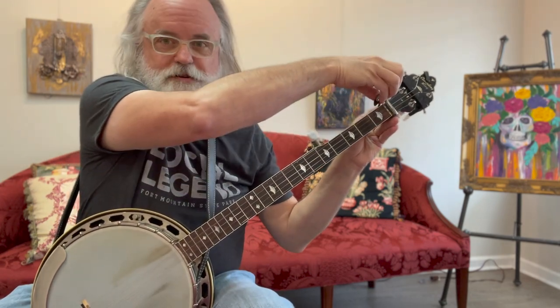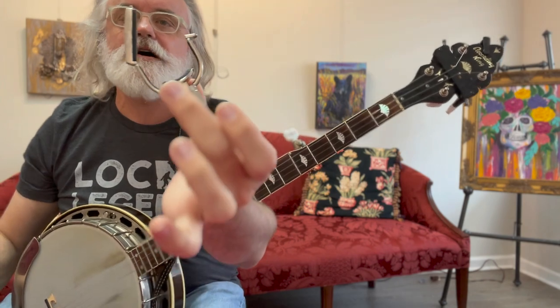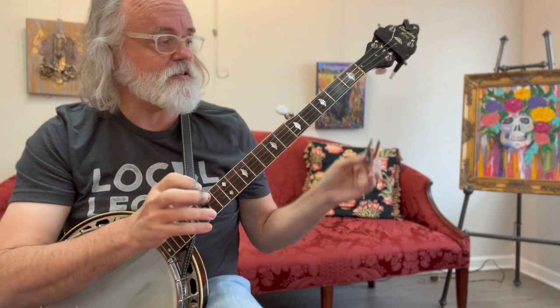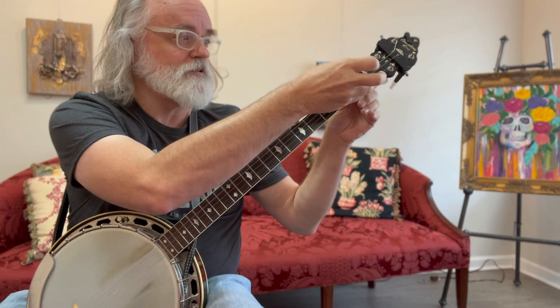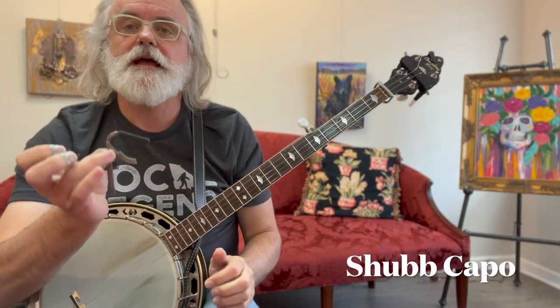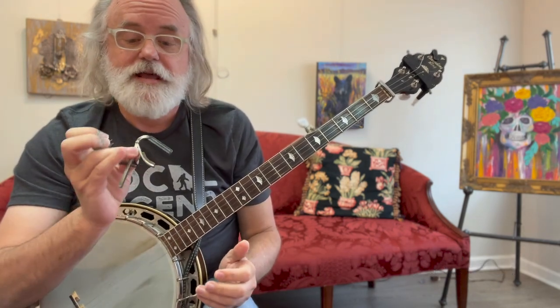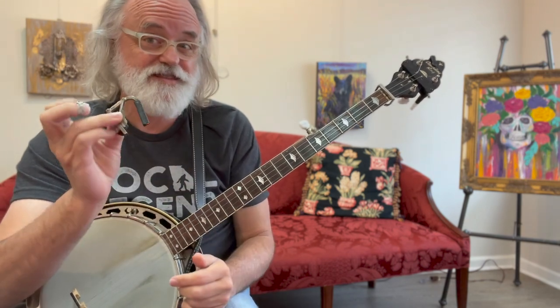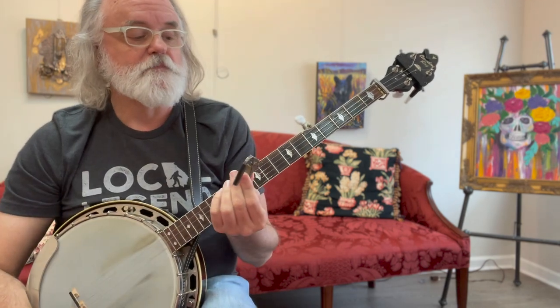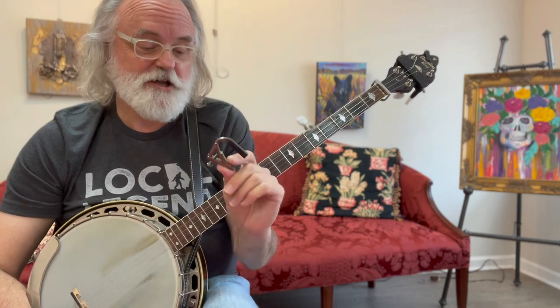I like to use these yoke-style capos. This one just fits on the neck and stays on the neck. This is a G7 Heritage — it's fancy schmancy, and I really like it. It stays on the neck, so I don't have to worry about it — it's not going to be in my pocket, I'm not going to lose it. It's just there when I need it. Prior to that, I used one of the shove capos, also a good choice. But I was always like, where am I going to put it? And I'm very surprised I've held onto this one since the early 80s. Don't loan your capo to your buddies — they'll stick it in their pocket.